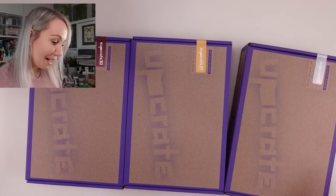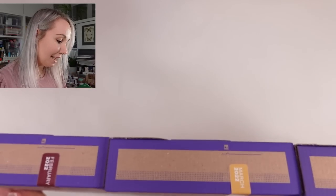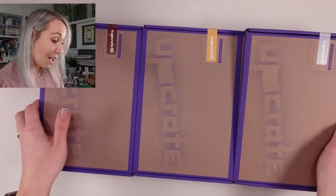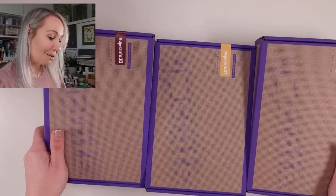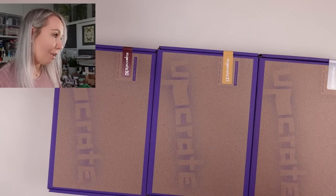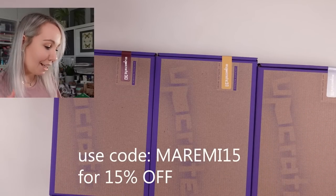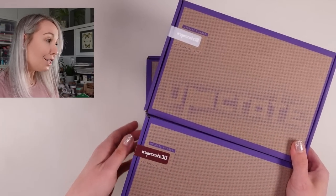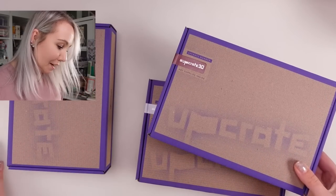We've got three boxes here to unbox: number 18, 30, and 31. Looking at the dates on the site, there is March and February from this year, and February from last year. I think it's going to be fantastic to see what was in the boxes last year compared to now. At this moment you can purchase the April box — I'm not spoiling any surprises. I do believe we should start from February to see how different they are going to be.